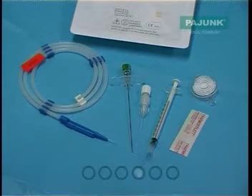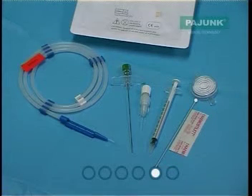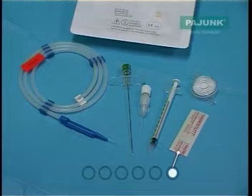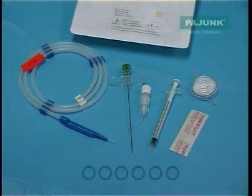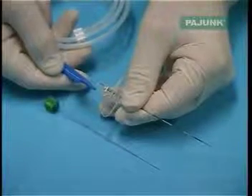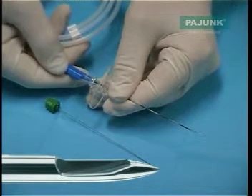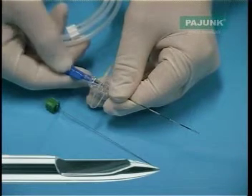Next is a 1ml syringe. To the right of this is a 0.2 micron filter, and below this is a stilette, which we use to incise the skin to aid the passage of the sprot needle. The sprot needle has the familiar atraumatic tip, but it has been modified to allow passage of the 25-gauge catheter in that there is a small ramp in the tip that allows the catheter to pass through the eye.